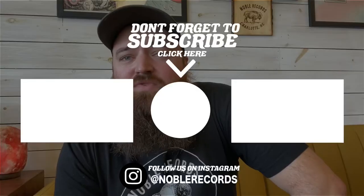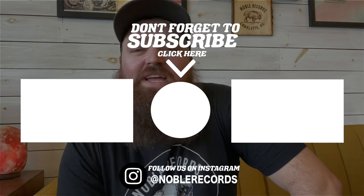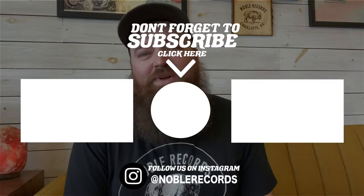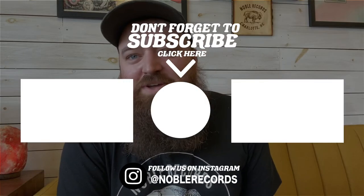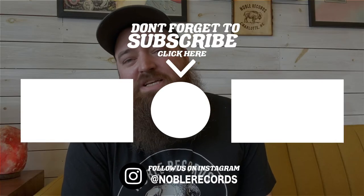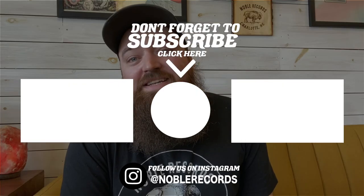I hope that is a good explanation for you guys, and you're able to confidently say, hey, I know how records work and can explain it to other people — because we all need to know these things. It's cool. We have these awesome records and we need to know how they work. I hope you guys enjoy this video. Please hit the subscribe button, check out some of my other videos, and follow us on Instagram. We will see you guys next time.